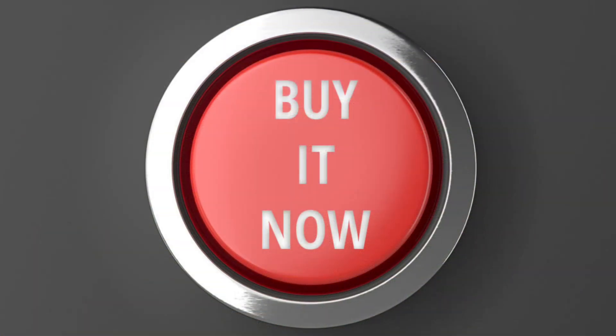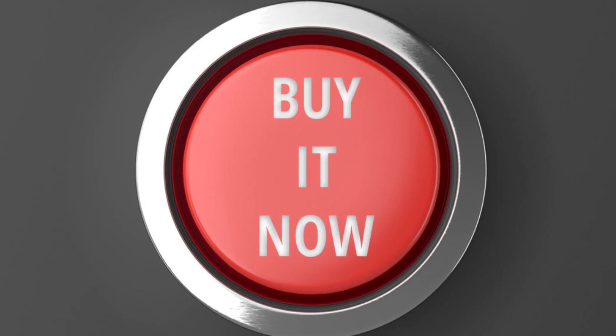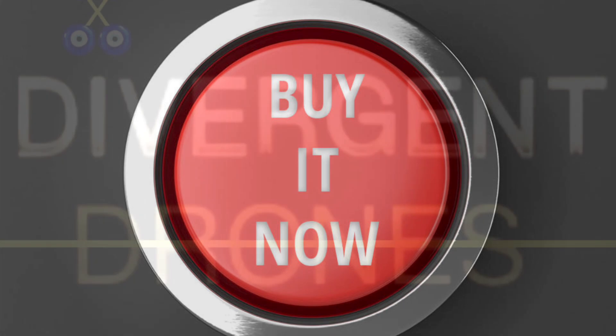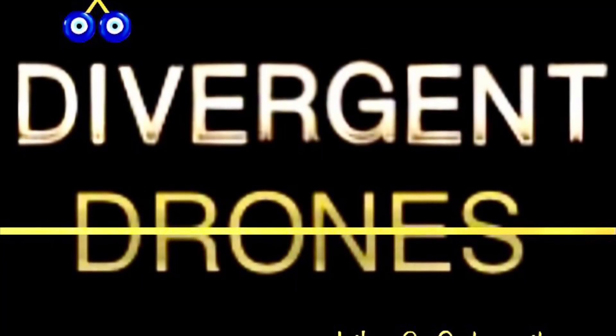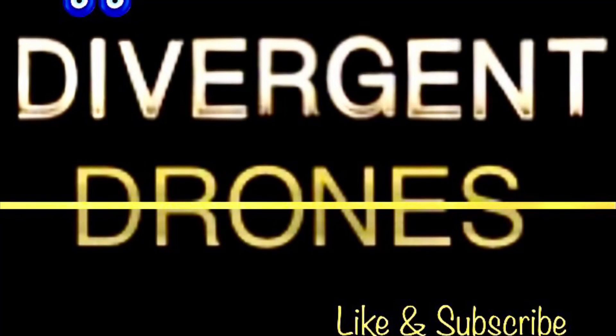Most importantly of all, you can buy the DJI Action 2 now, where the GoPro Hero Session 5 is no longer available new — you have to buy it refurbished or used. Stay tuned for more updates, I'm sure there's more to come. Thanks for watching and don't forget to like and subscribe!